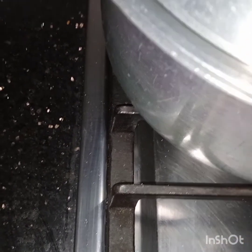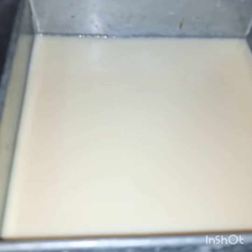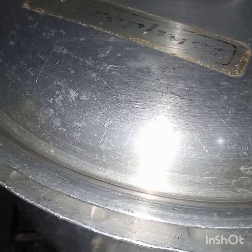Now I have strained the custard mixture. The steamer is already steaming. I will keep this mold with the custard in the steamer, cover it, and steam this for 30 to 35 minutes or until it is done.